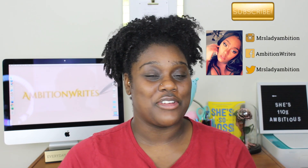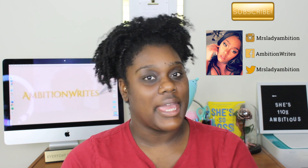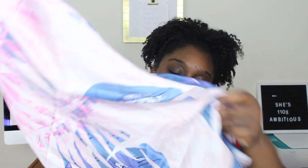Hi guys, welcome back to my channel. I'm Ambition, and today we're going to be doing a review of the May 2020 Curl Box — this is Aunt Jackie's box. So we got a scarf, which I think is super pretty.